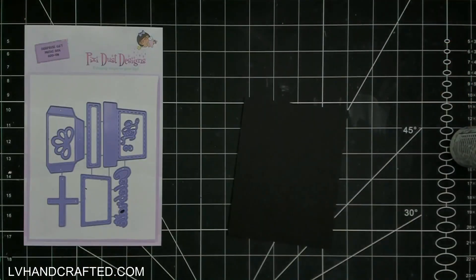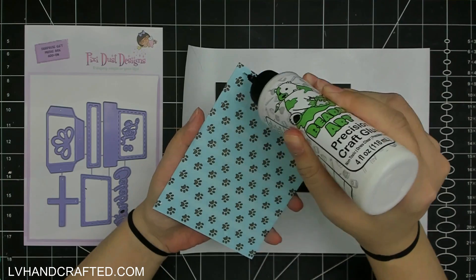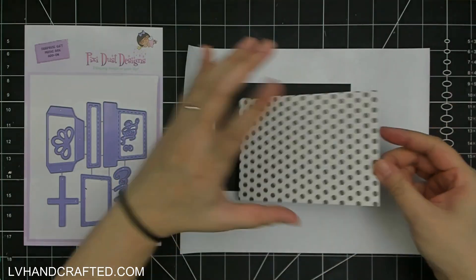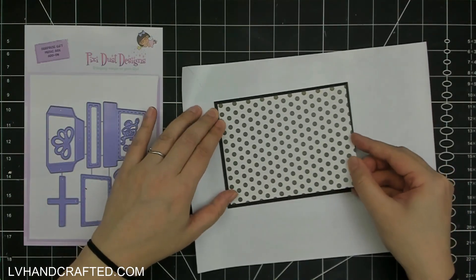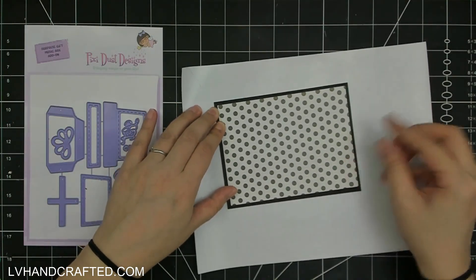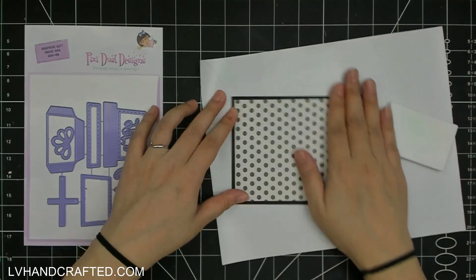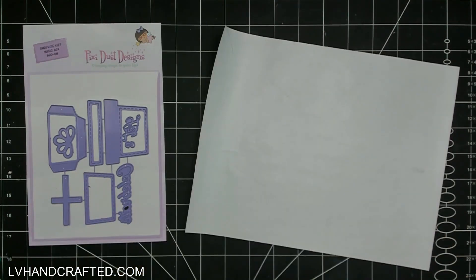Today I'm going to create a USA2 size card. This is going to be landscape top-folding, so it measures four and a quarter inches tall by five and a half inches wide.